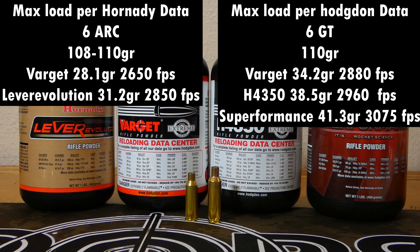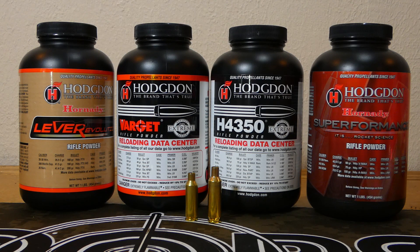Some of the really slow powders, like Lever Evolution, you can get up to about 31.2 grains at about 2,850 fps for the ARC, which closes that gap a little. On the other hand, we've got Super Performance in the GT that you can load up to about 41.3 grains at 3,075 fps. So there's definitely a difference of probably about 200 fps. What I find really nice in the GT is that I can run moderate loads at 2,800–2,900 fps and not push my brass or my gun so hard — I've got a little more wiggle room.